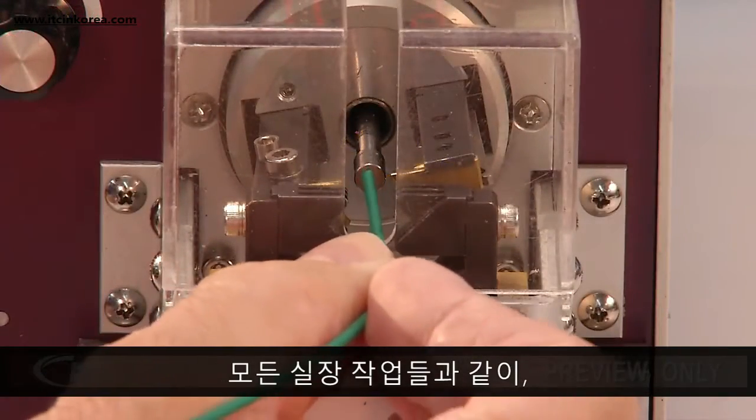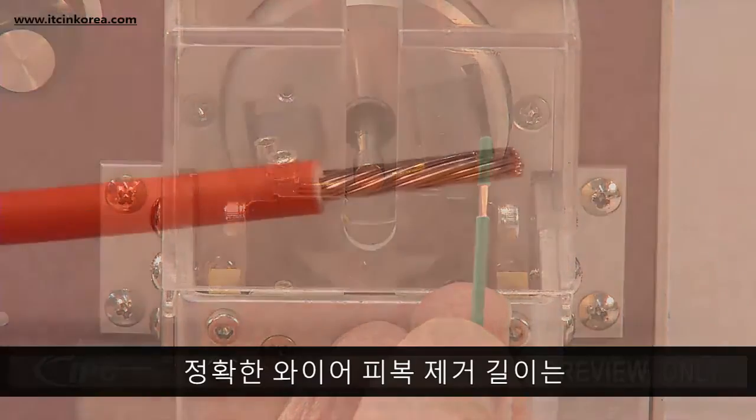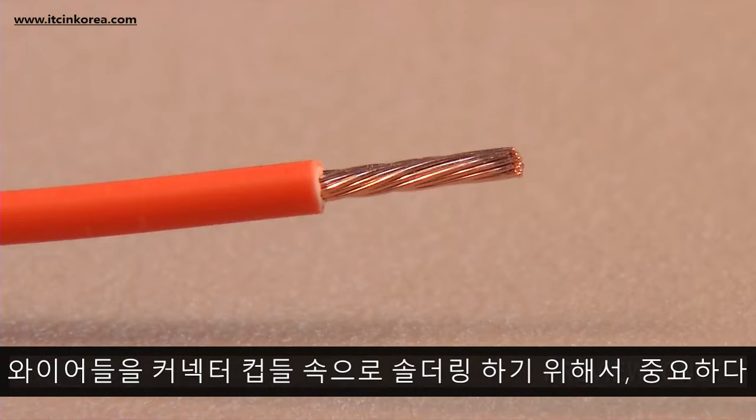As with all populating operations, the first step is to cut and strip the wires. The correct wire strip length is critical for soldering wires into connector cups.